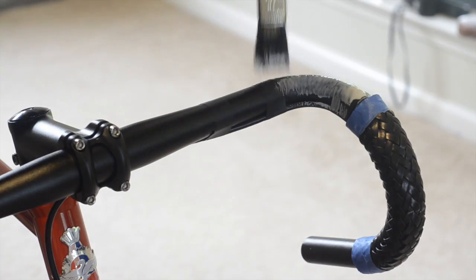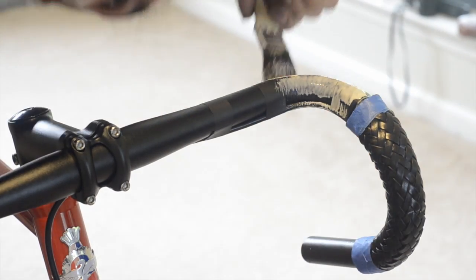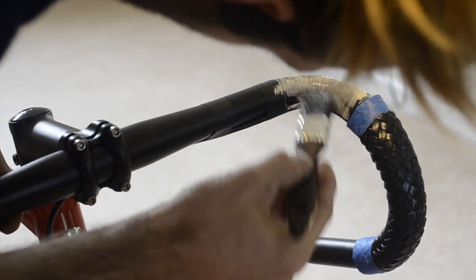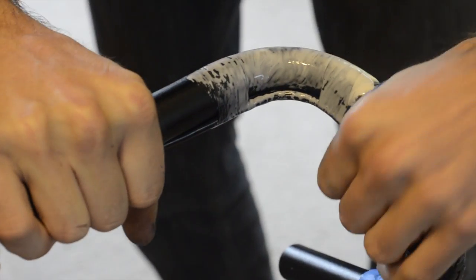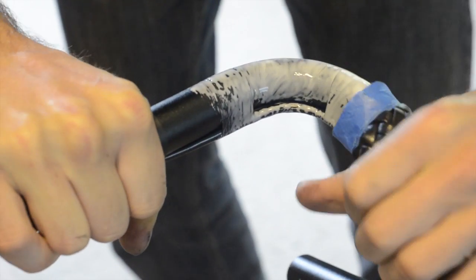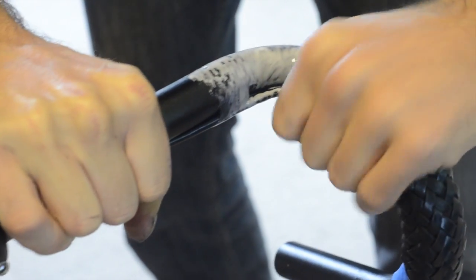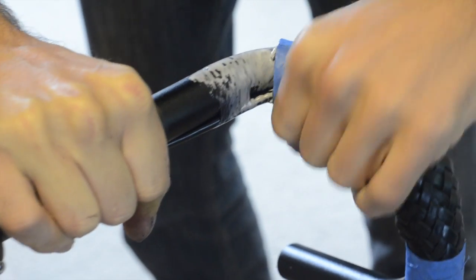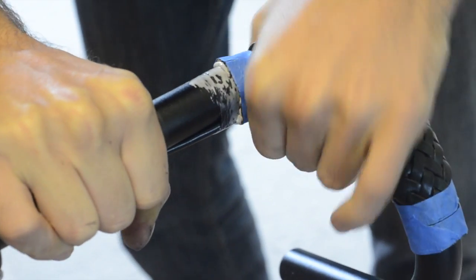Now you can begin to paint on your glue. Paint it on pretty liberally, because if you don't apply enough, your grip may become loose and slide around. Once you've applied enough glue over the entire area your grip will sit, begin to slide your grip up over the top bend. It's okay if you scrunch the grip up so it bulges out wider — this will help you get it around the bend.